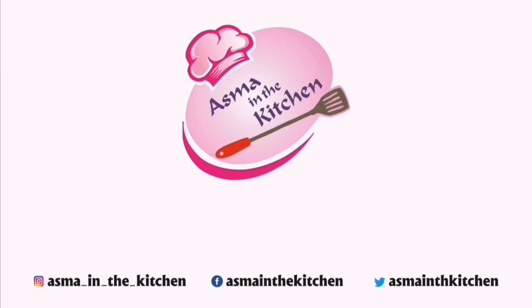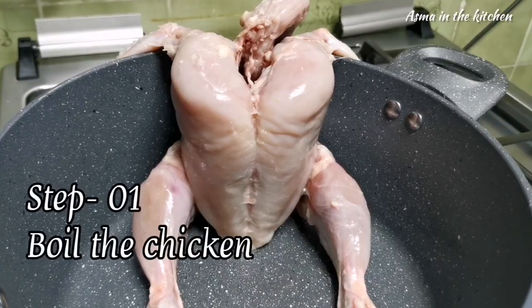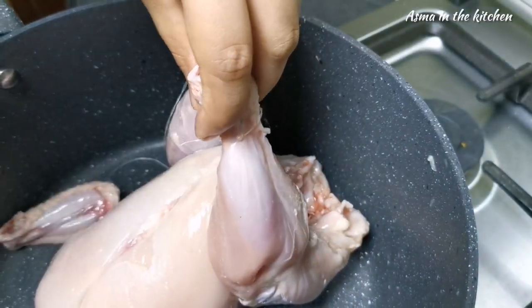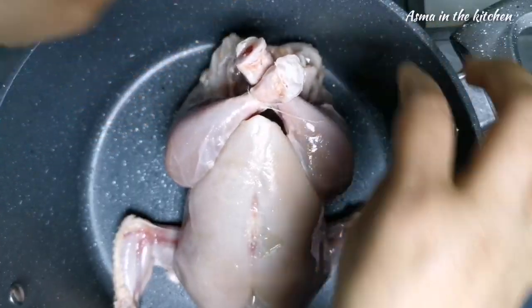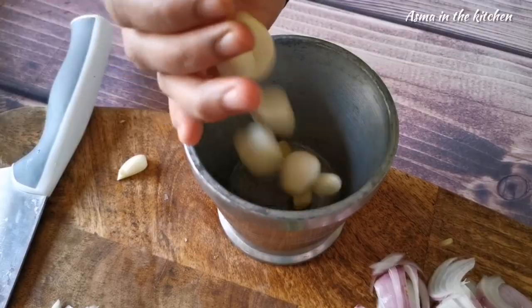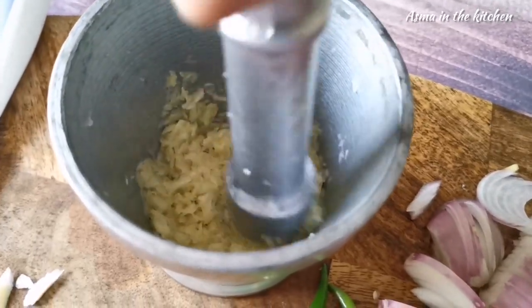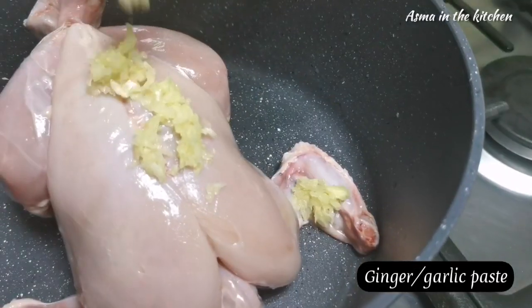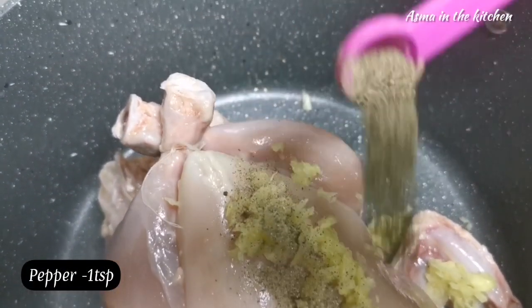Welcome to Asma in the kitchen! We're going to start adding the coffee.